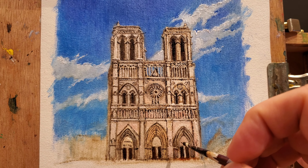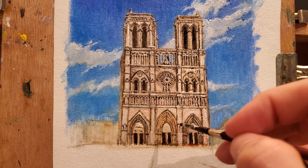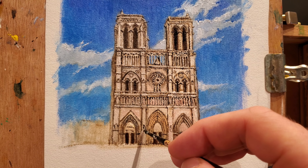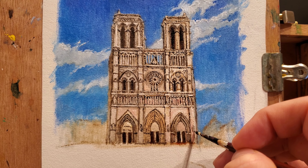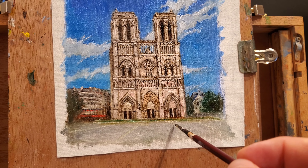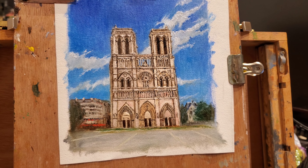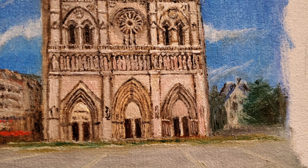Going for the final miniature statues on the bottom part, I'm using very thin brushes — these are custom made, but any miniature brush you can buy at the local art store will do just fine. Once we are satisfied with the building we can start adding in some of the features of the surrounding environment. In this case because Notre Dame is a focal point it's going to get the most detail.